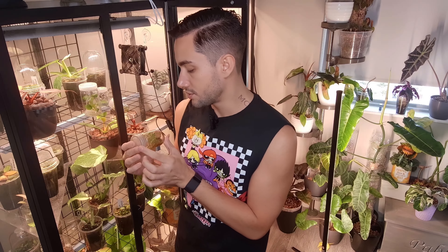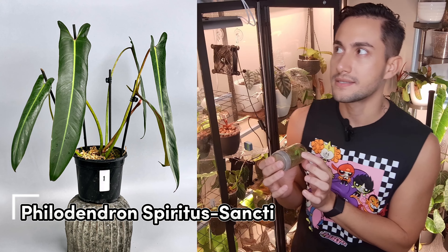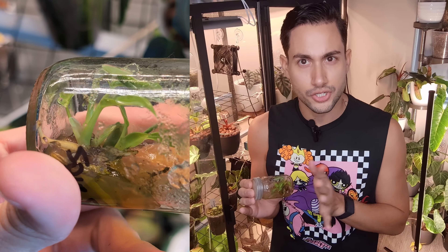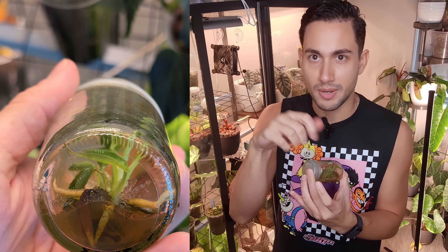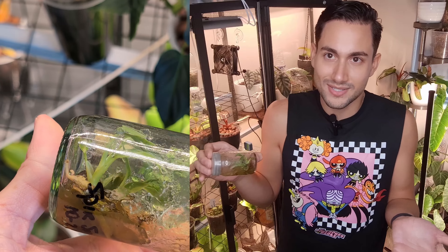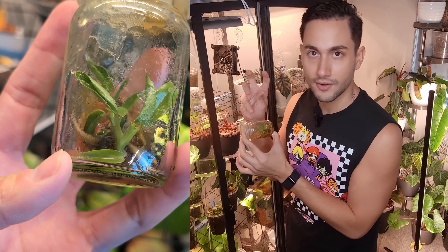The last tissue culture still in my flask is a Philodendron Spiritus Antti. I bought this by accident — I was watching a live with Plant Fairy and they had a new feature where you could press to bid. I was scrolling through comments, accidentally pressed the button, and it bid automatically for me. I ended up winning it and paying about $40 for it, which wasn't bad at all. It has two plants, so I'm waiting for the second one to get a little bigger so I can try to separate them when I deflask it.